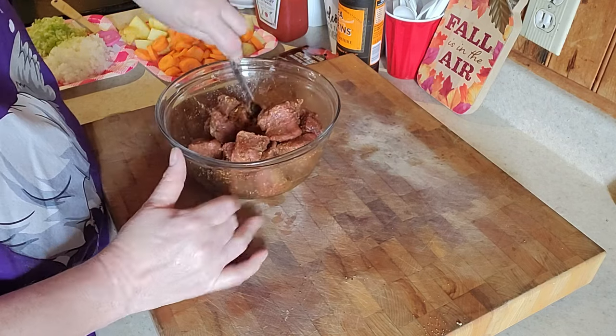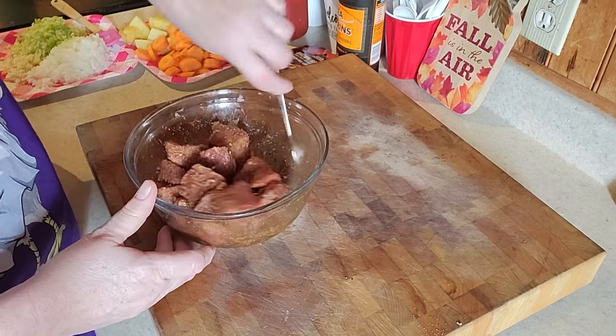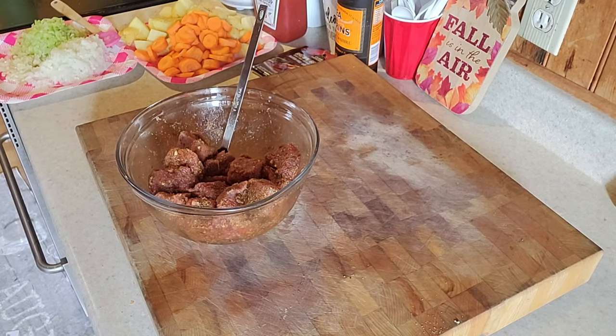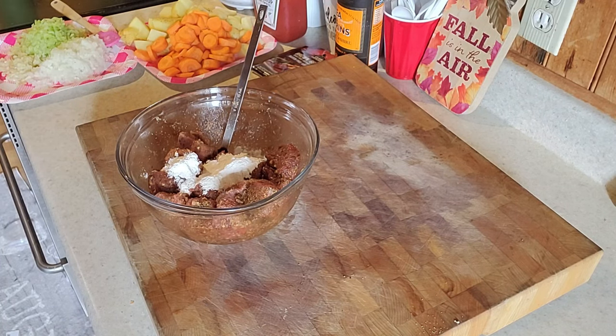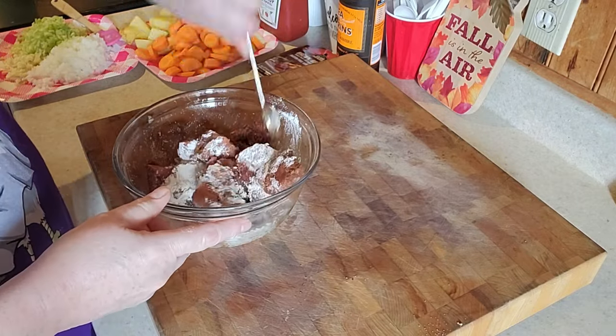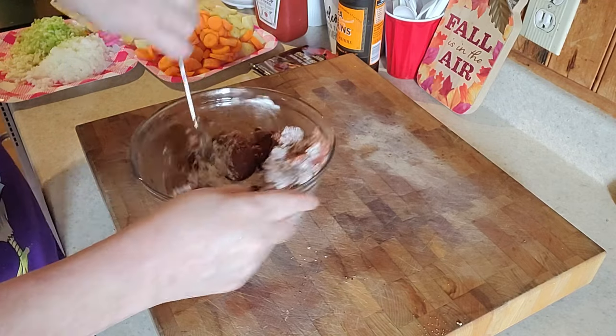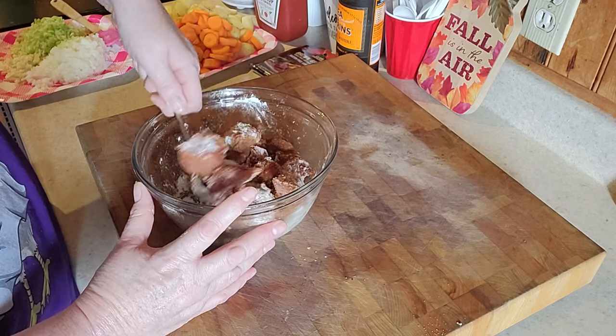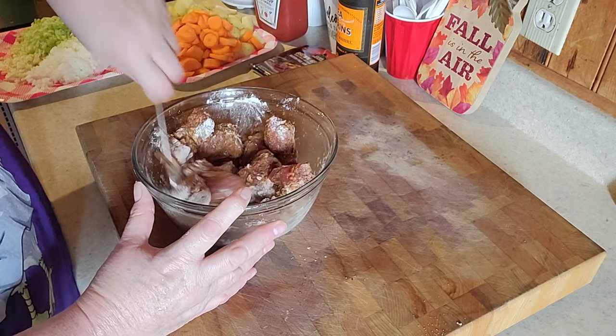So I got lots of spices on my meat here, then I'm gonna mix it up and put some flour on my beef, just a little bit. I'm gonna give this a mix up and we're gonna get frying this up in my Dutch oven. Just make sure they're all coated.